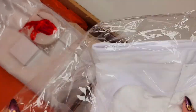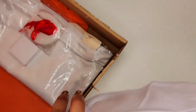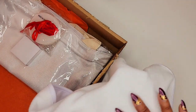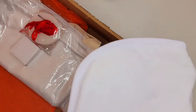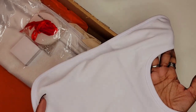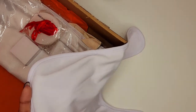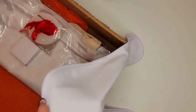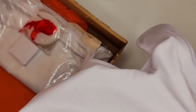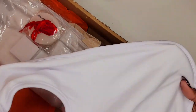Here we have a baby bib. One side is fleece and the outside is sublimatable. We could lay this whole thing on our heat press flat, or if you're using a hand press machine you could sublimate the entire thing and personalize it with the baby's name or anything special to the couple that's having a kid. You've got a lot of area to work with there.